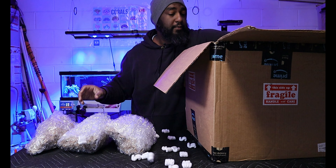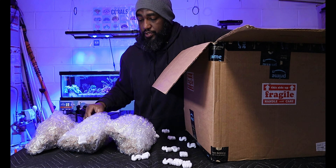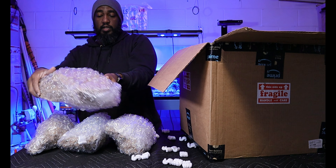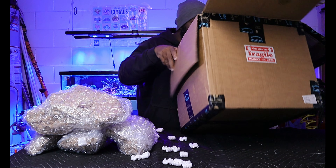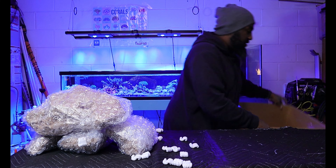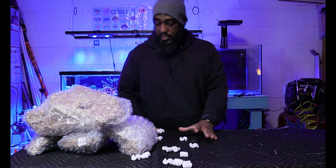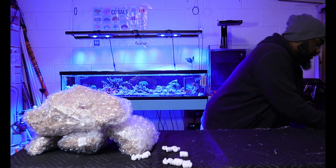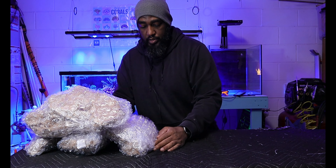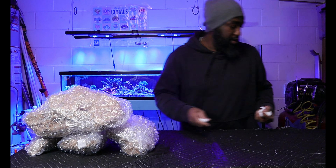We've got one, two, three, four pieces here — maybe like a base and a couple of other things. There isn't anything else in the box, so we're going to stack these to the side and clean this mess up so we can see what's in the bubble wrap.